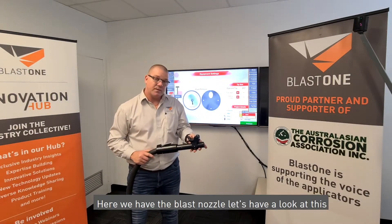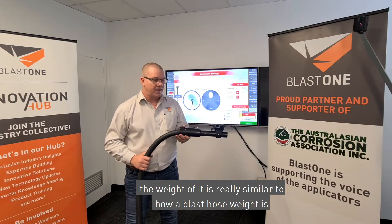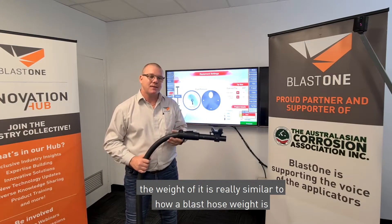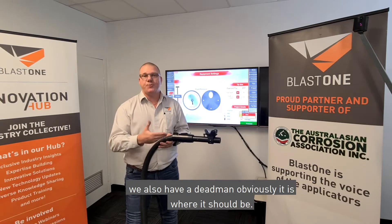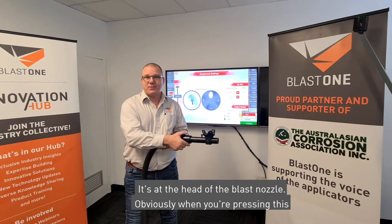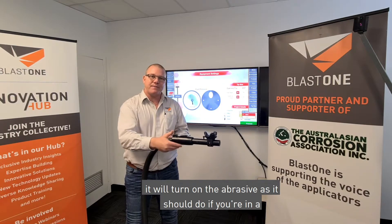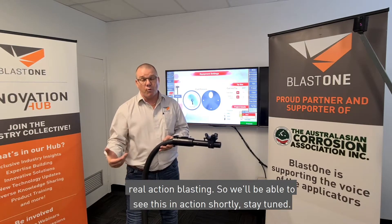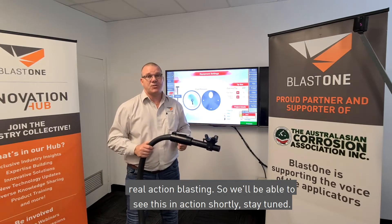Here we have the blast nozzle. The weight of it is really similar to how a blast hose weight is. We also have a dead man switch, and it is where it should be — at the head of the blast nozzle. When you're pressing this it will turn on the abrasive, as it should do if you want real action blasting.